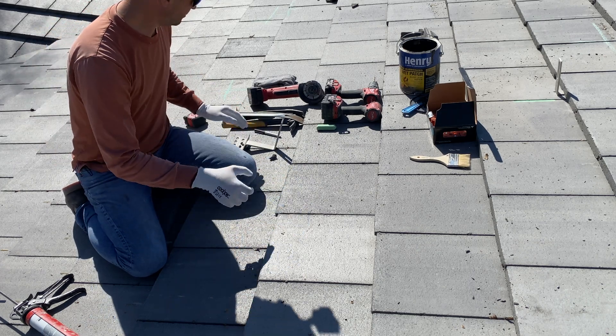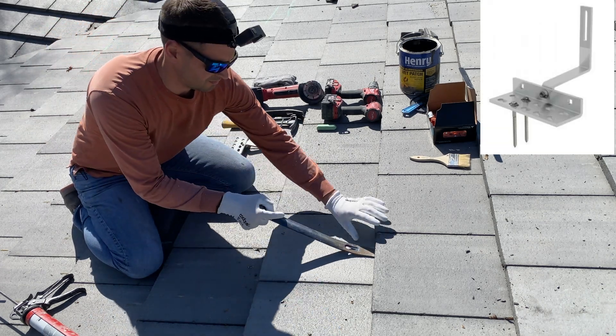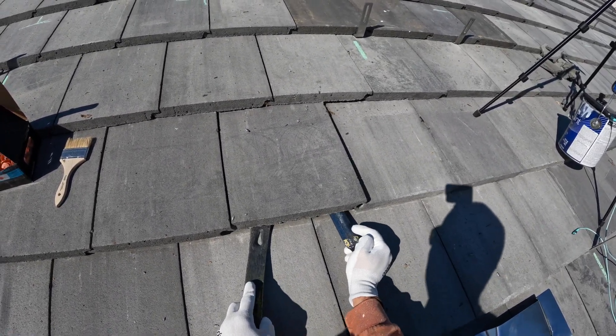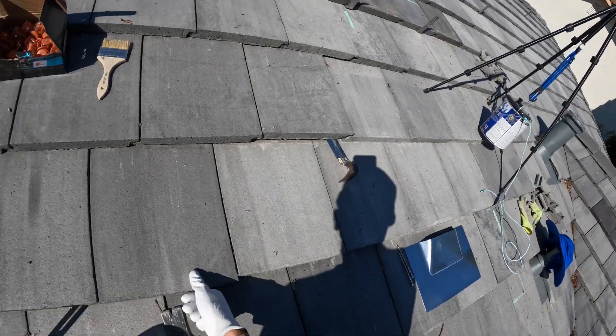Hey guys! In this video I'm going to install a tile hook on a concrete tile roof. The first step is going to be to remove two tiles where the hook is going to be installed.